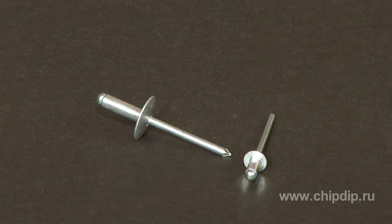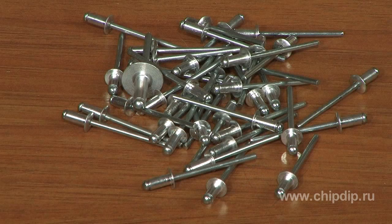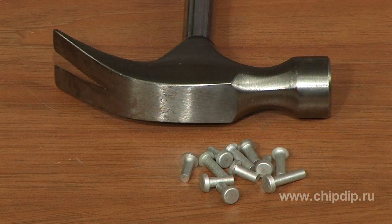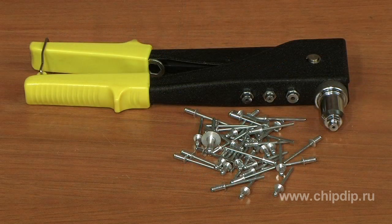A modern construction rivet is a small tube with a head on one side. A piece of wire is inserted into the tube, which also has a head on the other side. If the wire is forced through the tube, the head of the wire will expand the tube. When the head of the wire reaches the component, the wire will simply break, leaving the tube flat. Rivets are indispensable for connecting parts that are too thin for self-tapping screws and screw joints.